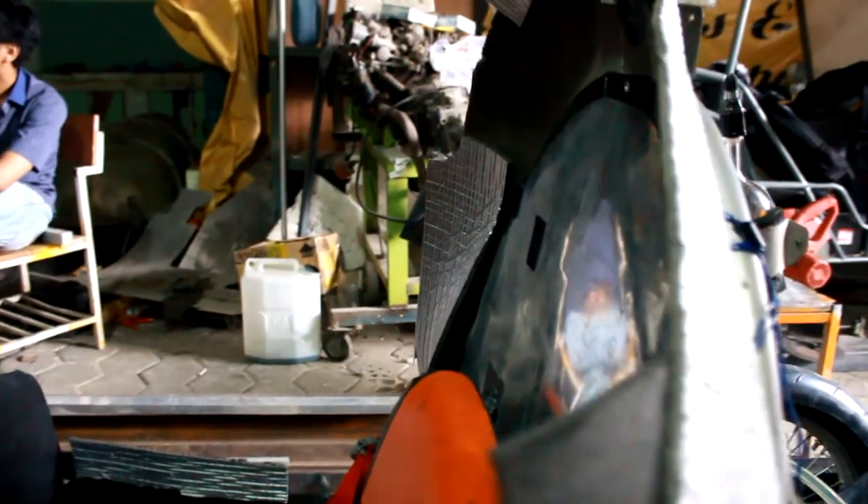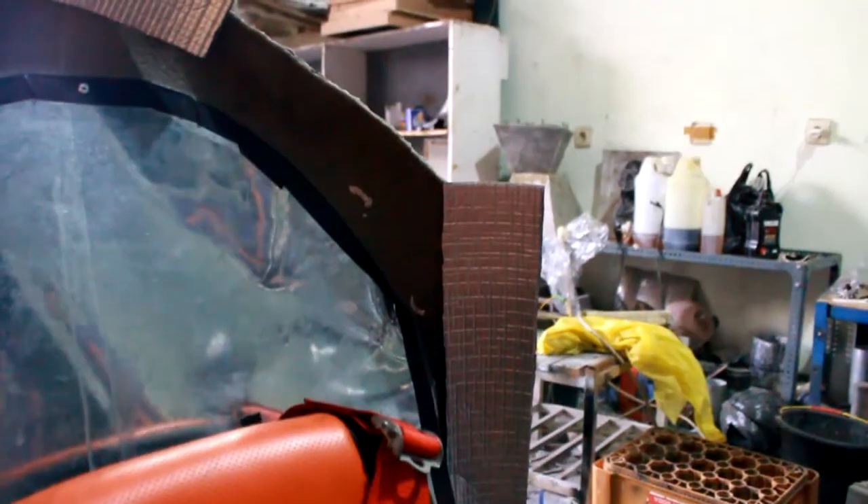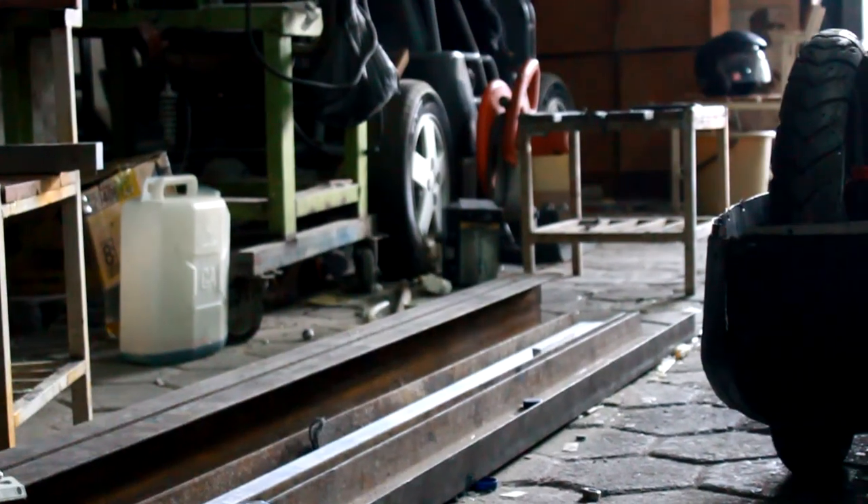We use thermal insulation attached to the roll bar to avoid heat spreading. We use fiberglass for the partition between the front tire and the driver seat. The front track width is 1,000 mm and the rear is 800 mm.